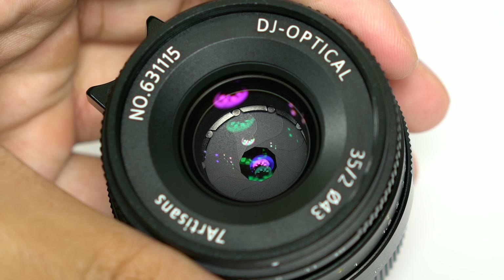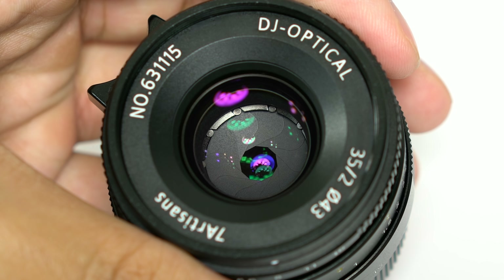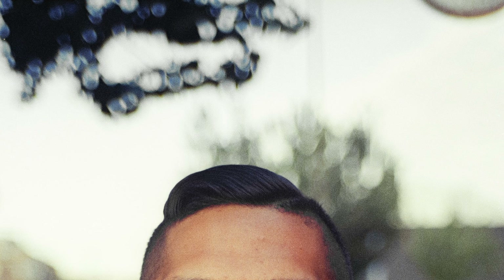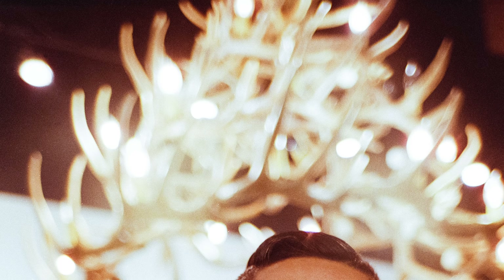Now let's talk about bokeh. This lens utilizes 10 aperture blades, which should help produce a more pleasant bokeh rendering, though the quality of bokeh is really subjective — it depends on what you like. To test the bokeh, I used the lens in a portrait scenario with two sets of images: the first shot at F2 at minimum focusing distance, the second also at F2 but a few feet back to get more of the torso in frame. If you look at the edges of the specular highlights or bokeh balls, they are often sharp and very apparent, and the bokeh balls themselves range in various shapes rather than being perfect circles.